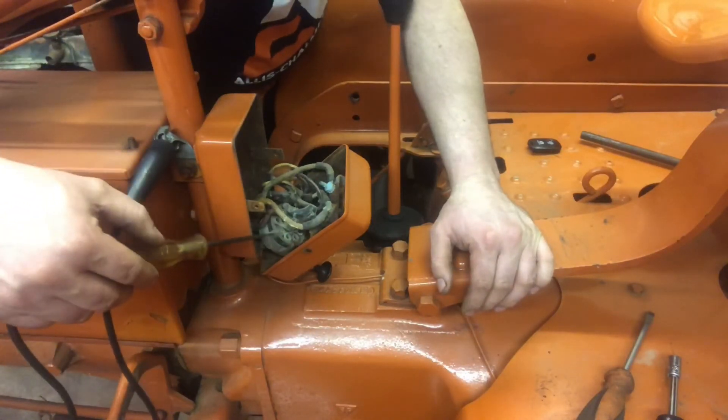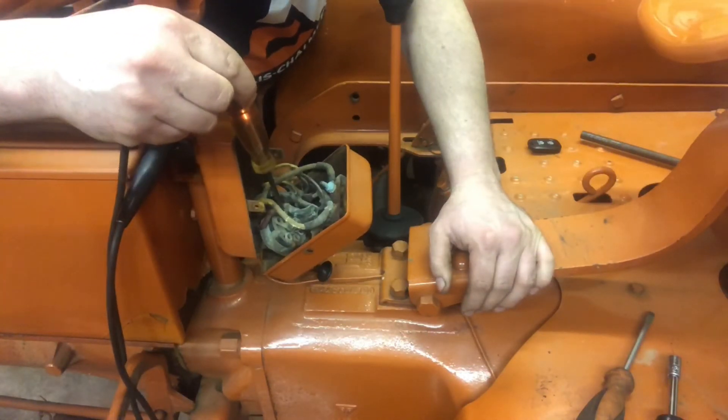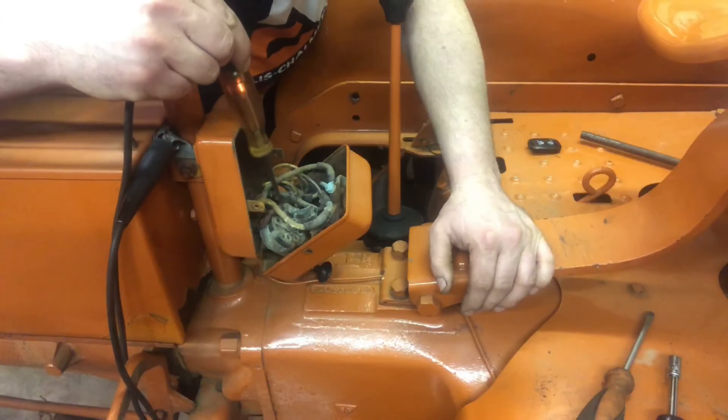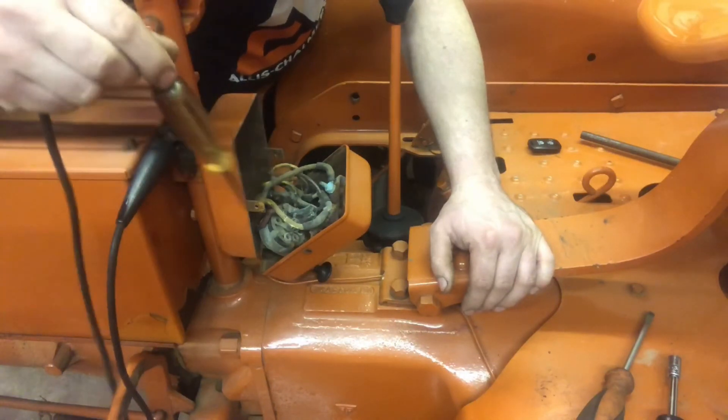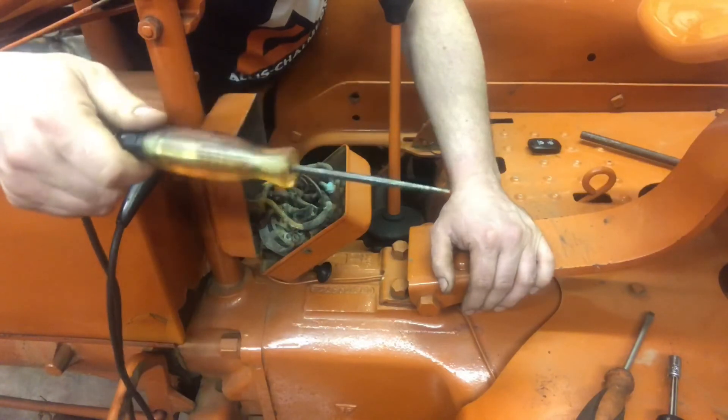So when we pulled the switch, we should have power at the output of the switch right here — which we do now. However, before I tightened this connection right here, we did not. So there was a bad connection inside. Fairly simple repair, and I hope you learned a little bit about diagnosing electrical.